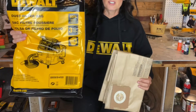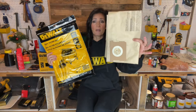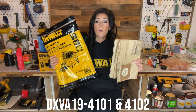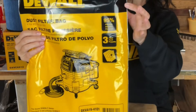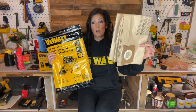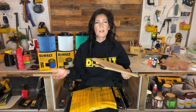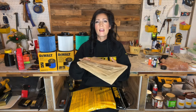The last filter I'm going to show you is the dust filter bag for dry pickup only. I have a three-pack here and also a spare that came with my shop vac. The model numbers are DXVA19-4101 and 4102. The bag shows you what models it's compatible with and marks it as having 95% filtration. These are very similar except for size — the 6-10 gallon size and one that came with my 12-gallon model. They're made of high-density paper and give you an alternative for collecting dry messes. If you don't like emptying the canister and having debris fly up in your face, it's all contained within the bag. They run in the $17 to $20 range.